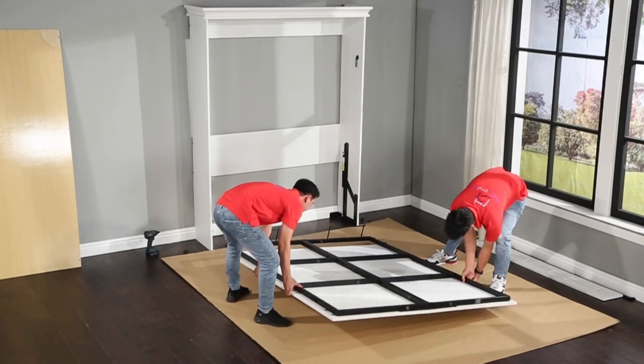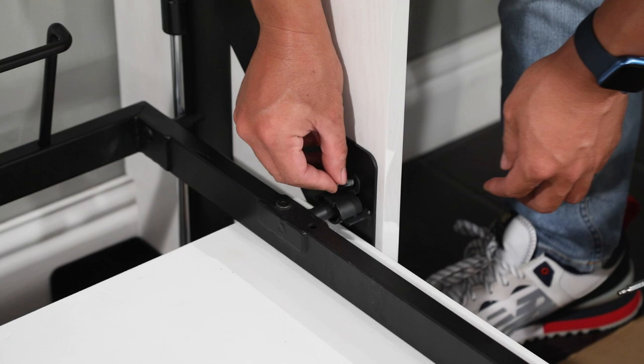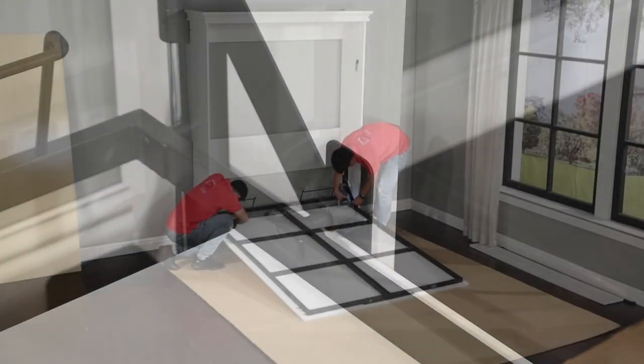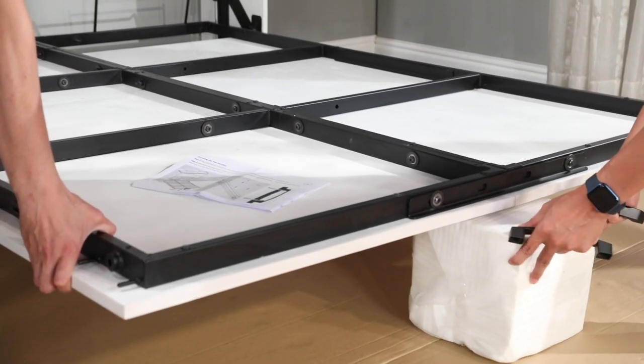Now carefully lift the bed tray up and move it between the side panels, and set the bearings onto the bearing saddles. Install the K172 bearing caps on top of the bearings with a K113C bolt. Lift the end of the bed and prop it up on a box or books.